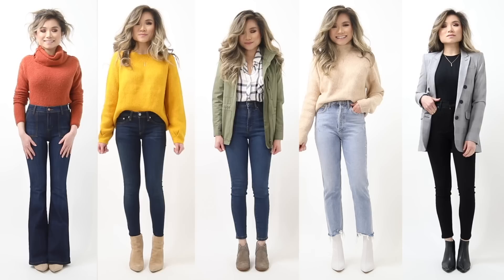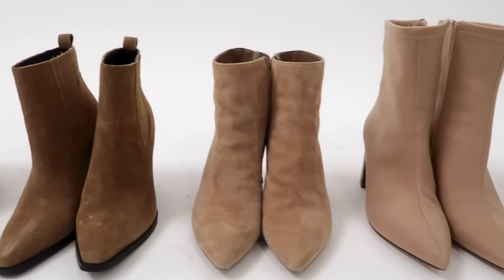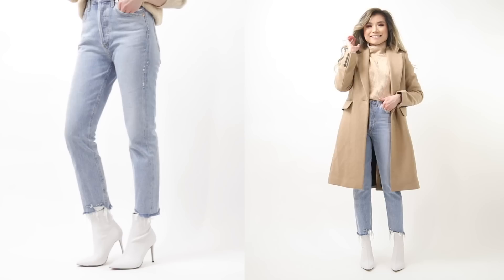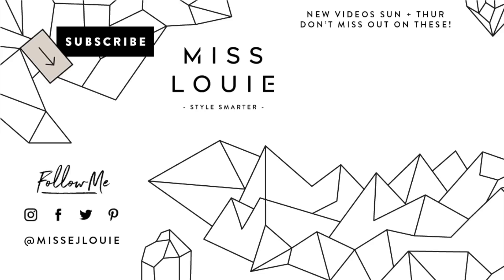That's it for seven ways to style denim jeans with ankle booties. All sizing and pricing is linked below in the description box. Hope you're having a fabulous 2019 — regular programming will be coming very shortly this week, and I'm excited to have another year of learning and growing together. Thank you so much and have an amazing day!